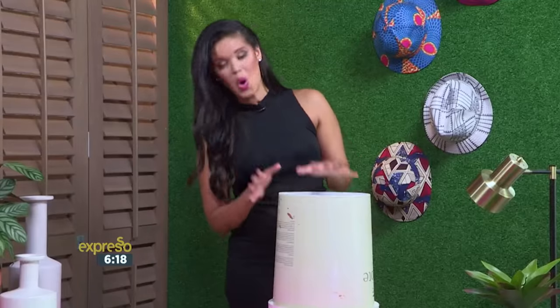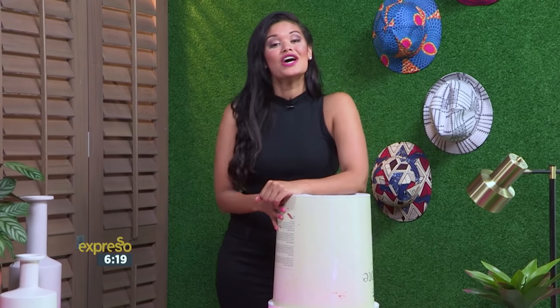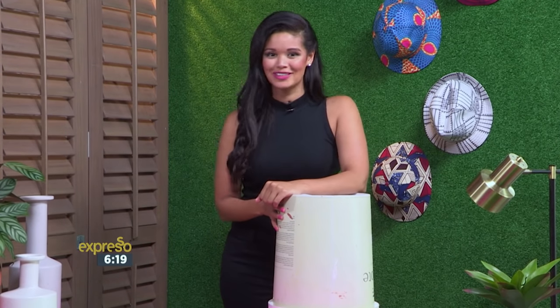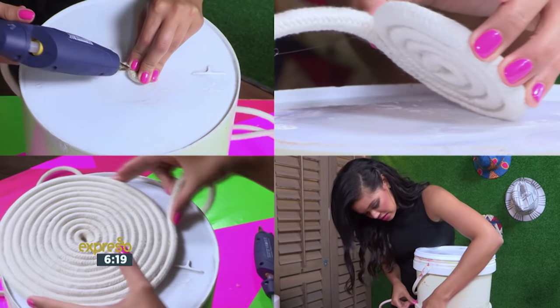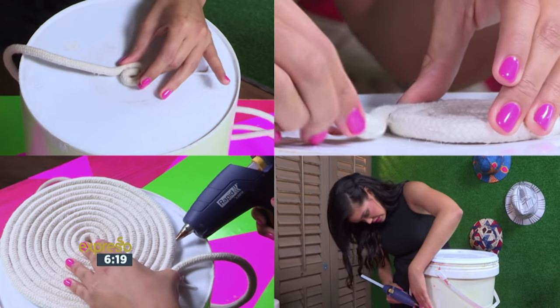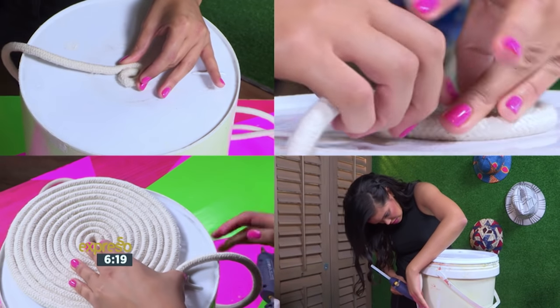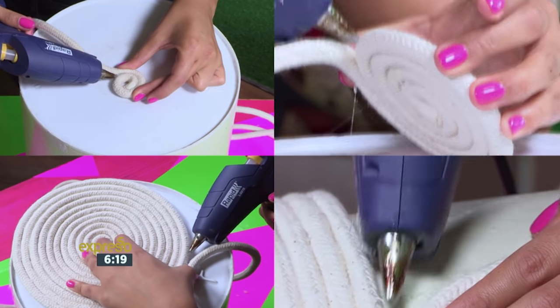Let's begin by using this old plastic bucket to get the correct size and mold for our basket, so that we can wrap our rope around it. Take the rope and find the center of your bucket to start the base of your basket. We're going to coil the rope nice and tight, and we're going to apply hot glue to every inch of the rope.